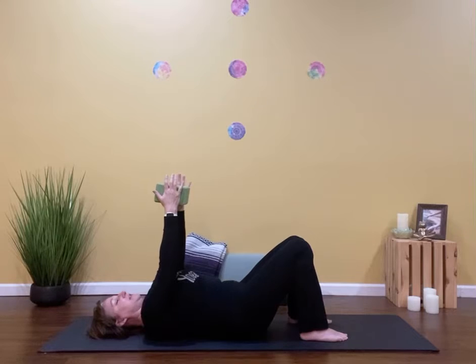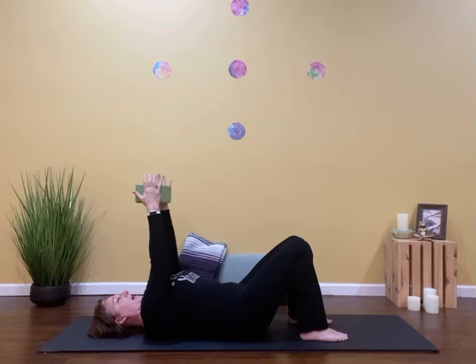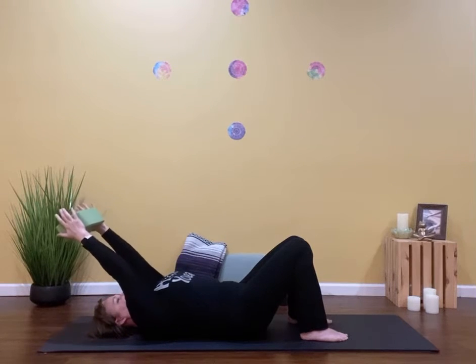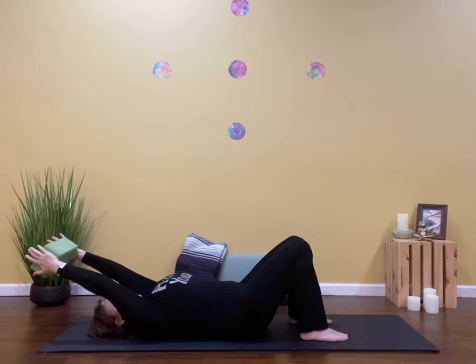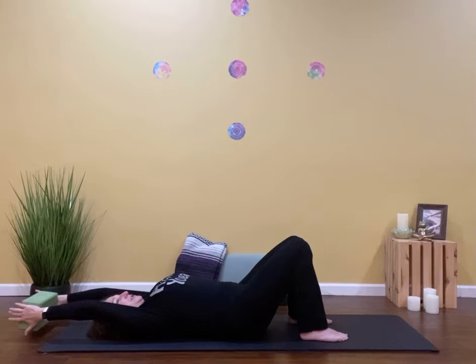Then we're going to take the block and lower it overhead really slowly to the count of five: five, four, three, two, one. I'm going to let that block hover just above the ground. I'm still squishing the block. My back is still pushing into the floor and my pelvic floor is still drawing in.